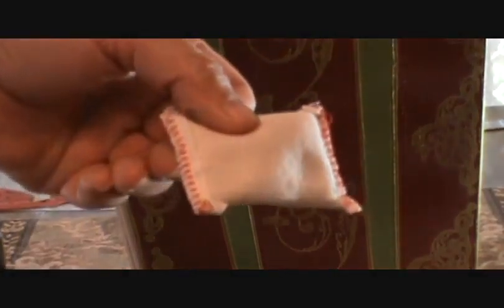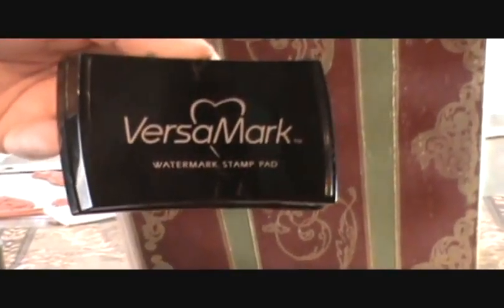Then all I did is take my anti-static pad and I rubbed that around on the areas that I was about to emboss. That does help, by the way, so I would recommend using that. Then I used my watermark pad and I inked my stamps.